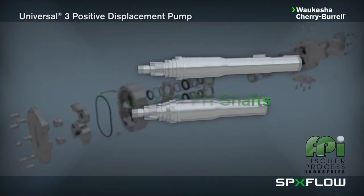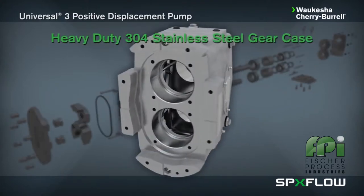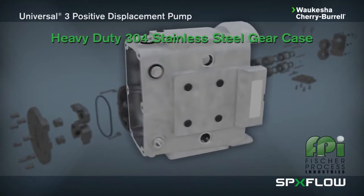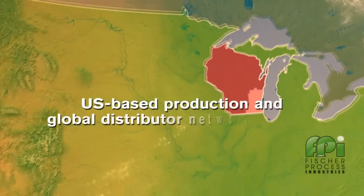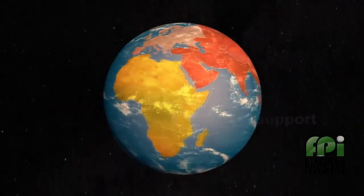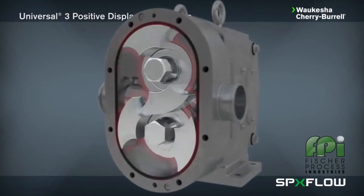Its heavy-duty 304 stainless steel gear case is based on the proven WCB Universal pump design. The pump is assembled and tested in Delavan, Wisconsin and supported by a global distribution network.